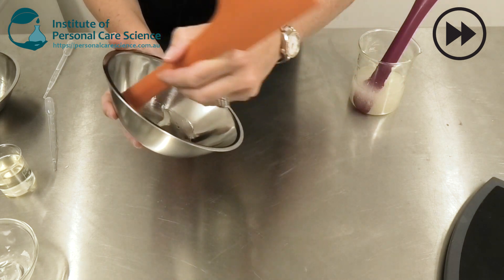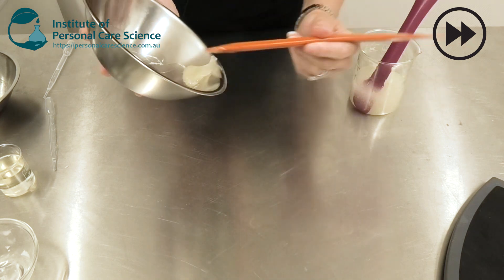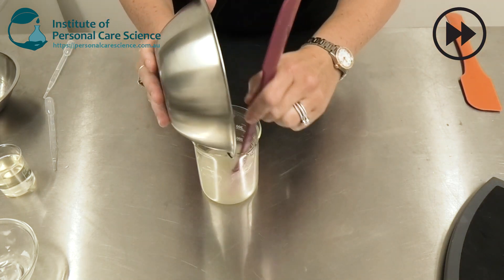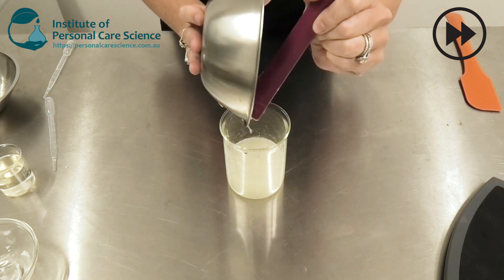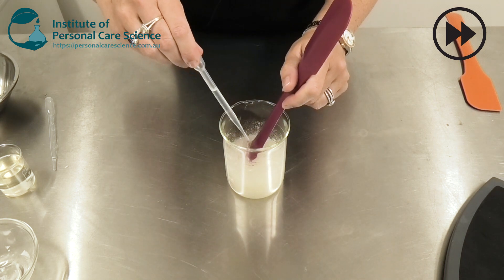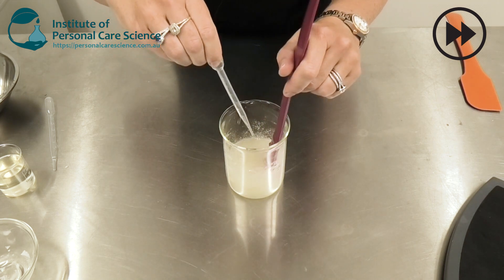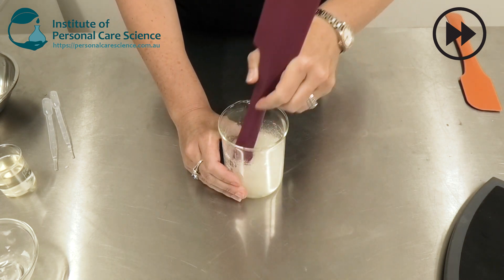Now I can add that slowly to my gelled base. Then I'm just going to add my preservative, and check and adjust pH.